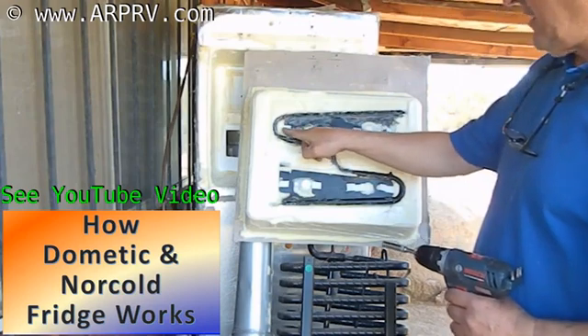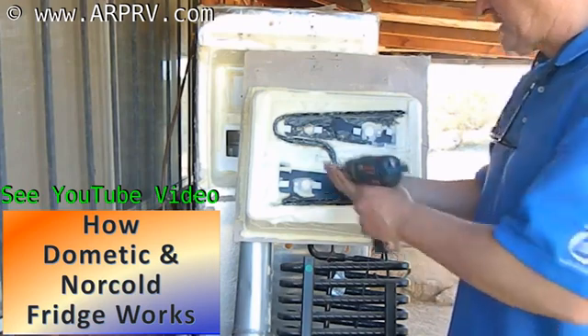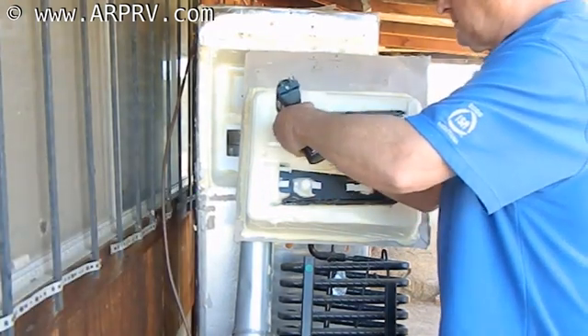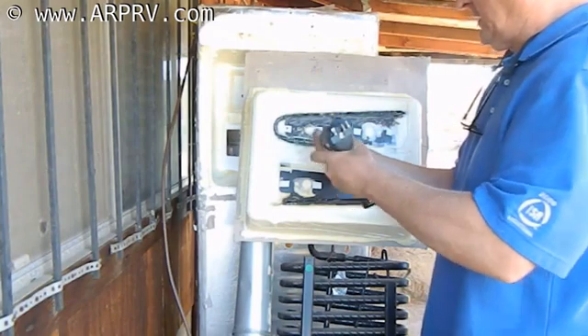What I did was I put a piece of tape on each one of the screw holes. The whole idea is so that I can see where the screw is. You can use masking tape — we just happen to have some white duct tape.